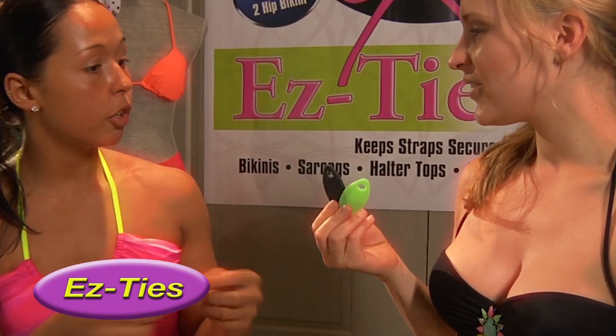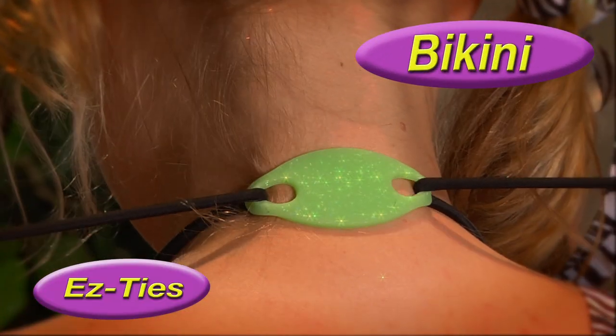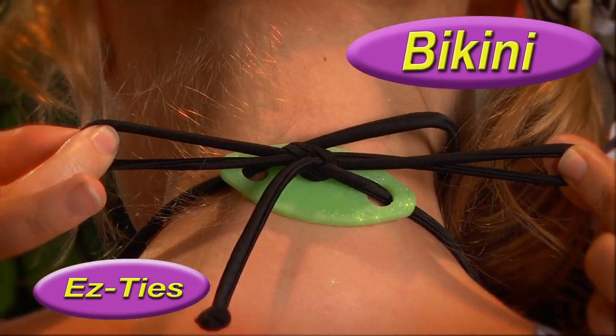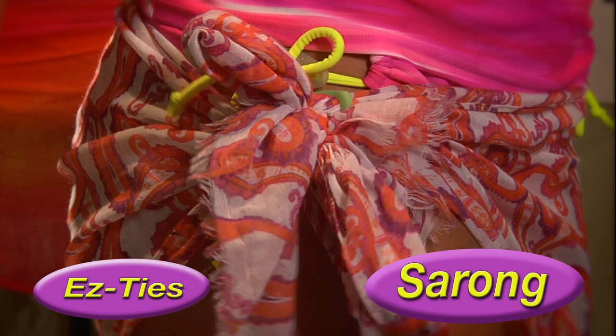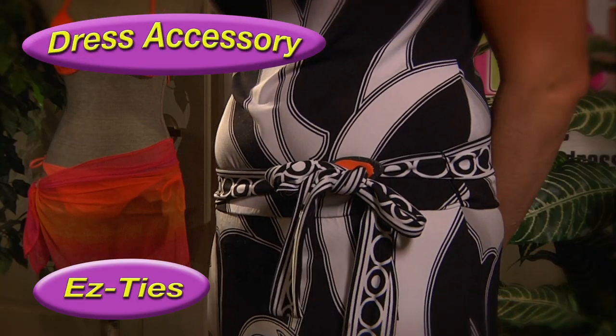Easy Ties are made of 100% silicone and are washable. Easy Ties are designed to help relieve pressure on the back of your neck. Easy Ties will take the worries out of your straps being untied and will complement any strap.